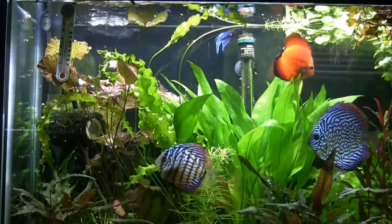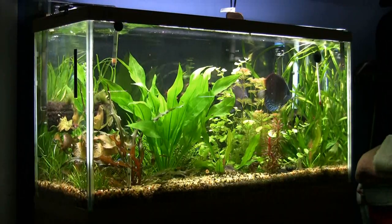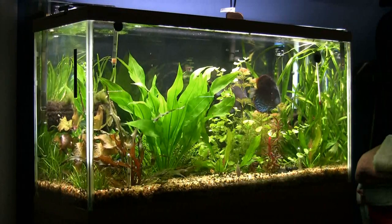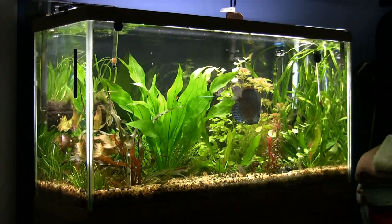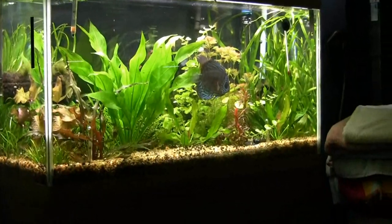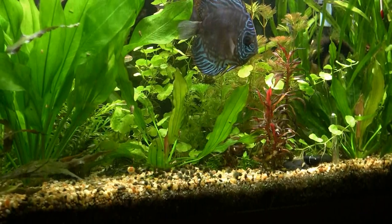Let me come back to the 38-gallon. I noticed the catfish in the front — not the bronze one, but the two... what do they call it? Sterba? That sounds right. They're still a member of the Corydoras family, but they're so beautiful. I can see how well yours are doing and how big they've grown. They're certainly very healthy and busy keeping the tank clean. They clean up excess food and help keep the tank in good condition.